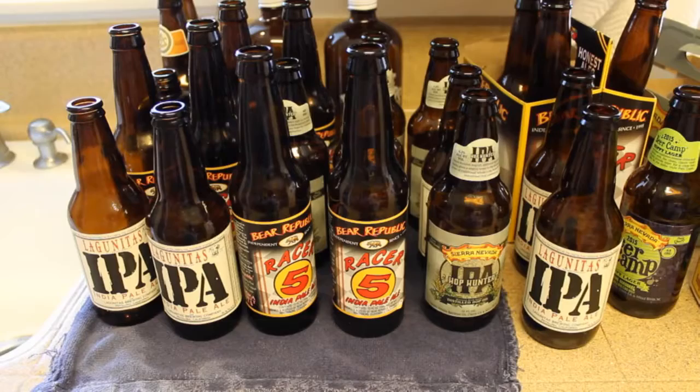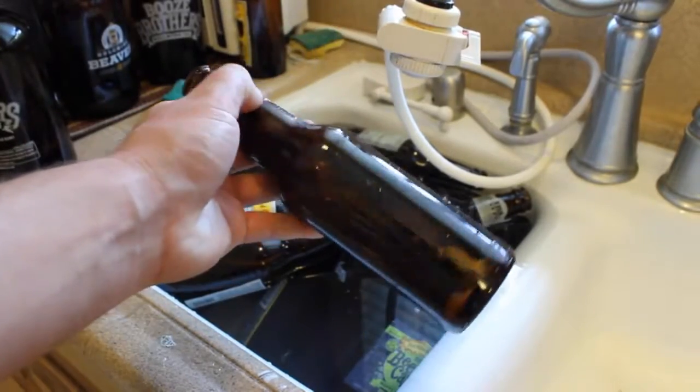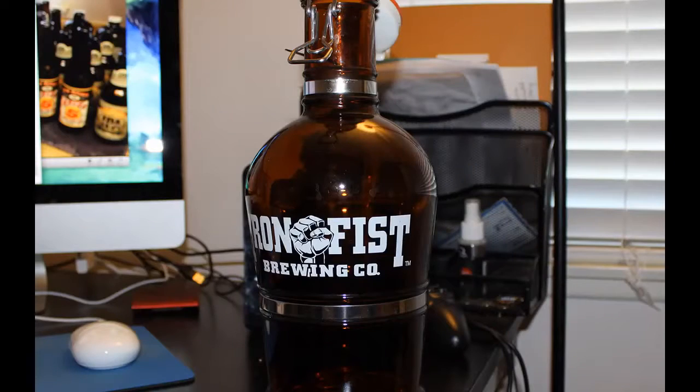In this video, we're going to learn how to clean our glass and de-label each bottle. Any non-twist-off dark bottle will work perfect for our homebrew. We have five gallons of beer, so we're going to need about 45 twelve-ounce bottles. I have growlers and grumplers, so I'm not going to use 45 bottles — I'll use about 25 to 30. It's all up to you, there's no right or wrong.